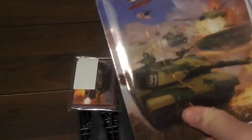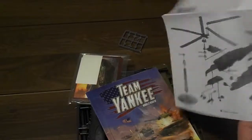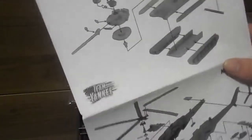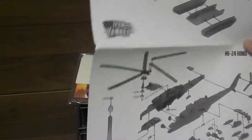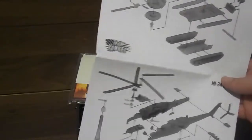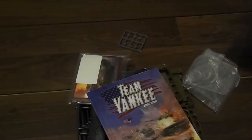Inside you get the little Team Yankee rule book and a little assembly guide. As always, I suggest you go online and check out the guides there — they are so much better in every single way, and both of these have video assembly guides. There's no reason you shouldn't go watch those if you're confused; don't count on these — they're decent, but they're not great.